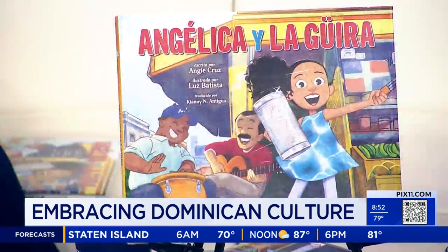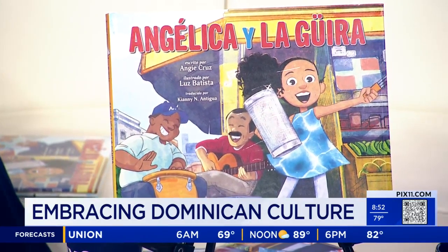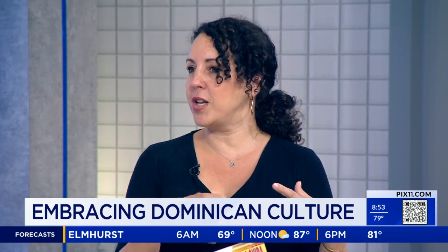Why did you decide to write a book at this point in time, and a children's book at that? Well, during the pandemic I was spending a lot of time with my son — he's 16 now, but when I wrote this book he was 13 — and I was thinking a lot about what it would feel like to write a book for someone of a different age. I usually write adult books.